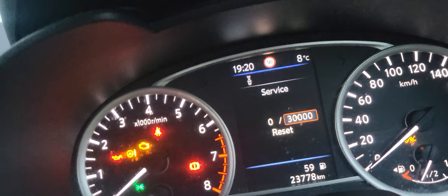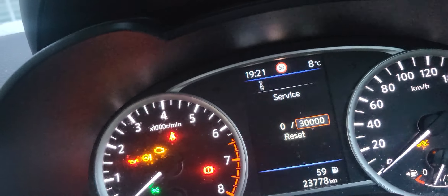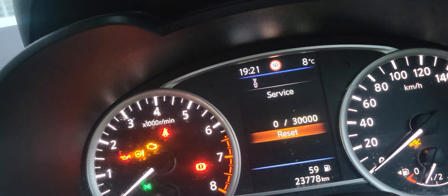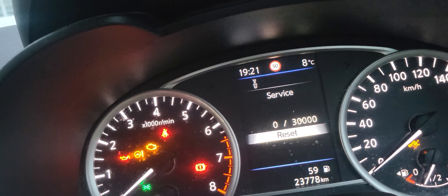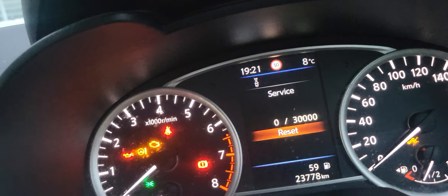Then press Service, and it will appear — it shows 3,000 now. If we're going to reset that, just press OK. To turn it back to zero, press Reset, then say Yes.